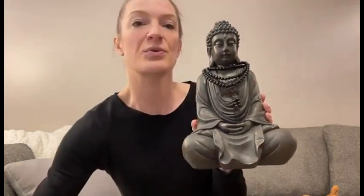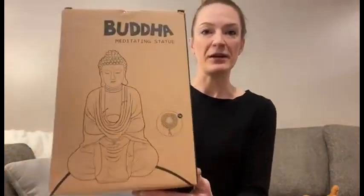This would also be great out in a garden, and I just love these products. The box it comes in is also really cute, which makes these products great for gifting.